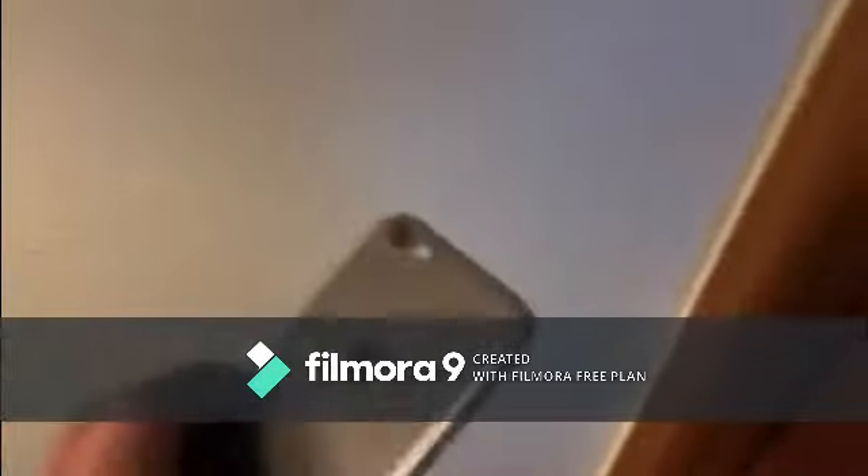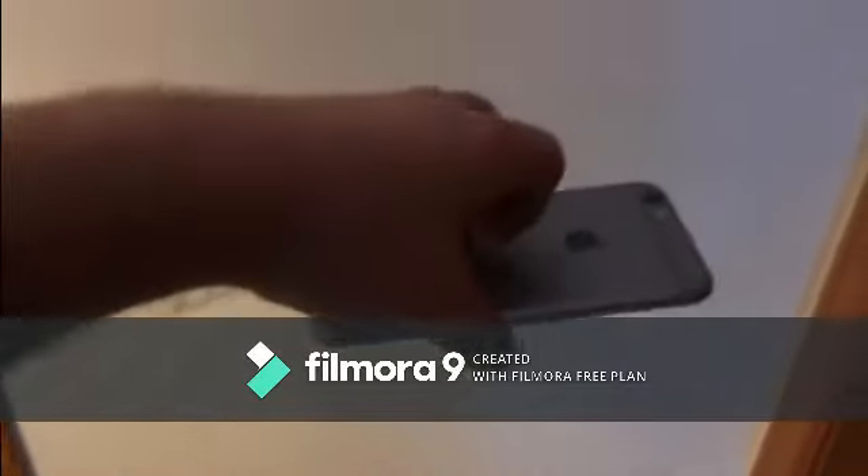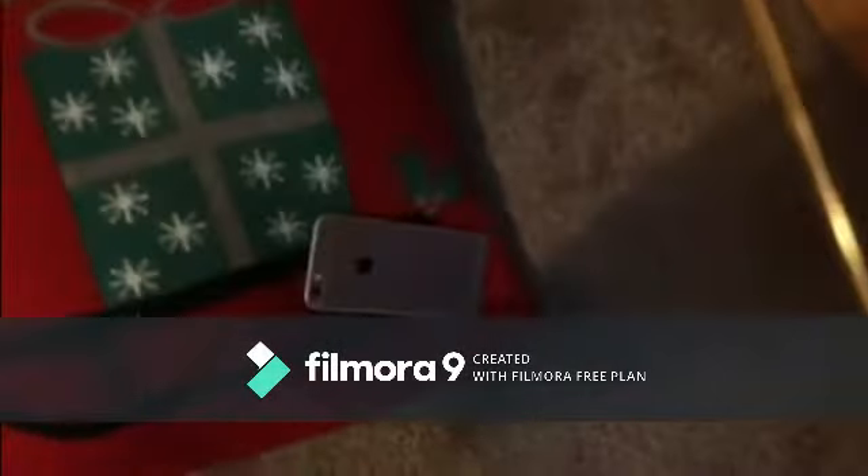Okay guys, so we're going to do the typical front-facing drop test and the side-facing drop test, and we're just going to see how it does. Without further ado, in three, two, one — pew.